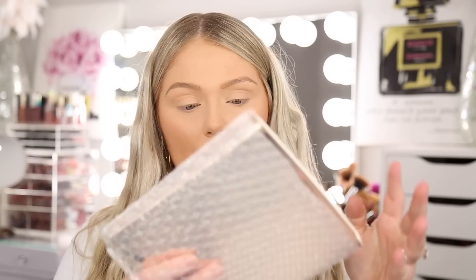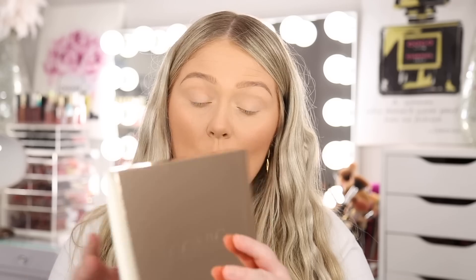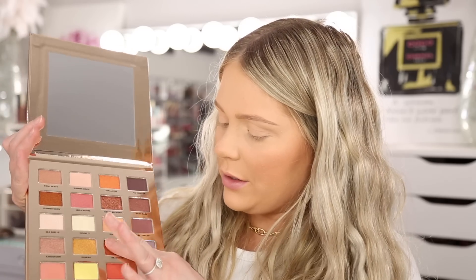Last but certainly not least, I see something from Iconic London — this is the Sunset to Sunrise Eyeshadow Palette. It's a big eyeshadow palette and oh my goodness, this is so pretty! I feel like I might already own this, but maybe I have a different palette from them that just looks like this. Lots of really beautiful colors in here. Those shimmers are beautiful — this reminds me of summer. The value on that is $62 because there are 20 different shades. So the premium box total: $62 for the Iconic London palette, $30 for the NARS blush, $32 for the Fenty primer, $24 for the roller glosses, $20 for the makeup remover pads, and $15 for the eyeliner — for a total of $183.